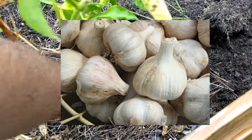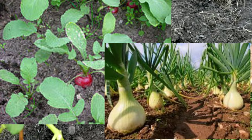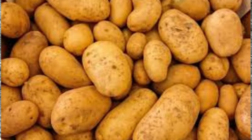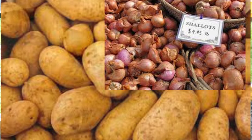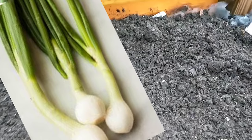Garlic is an excellent crop to grow in the winter. You can also grow leeks, onions, radishes. Now those are all root crops. Speaking of root crops, there's other root crops like potatoes you can grow, shallots, and you can also get the top part of the onion and call that scallions.